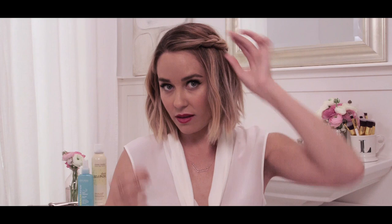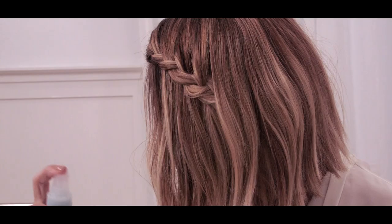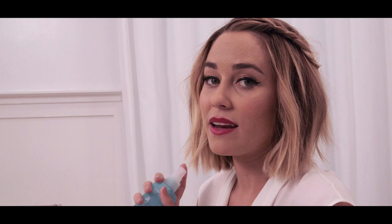For the next step, you're going to take the Beige Blonde Sea Salt Spray. Spray it through your hair and then work it through for texture. One of the nice things about this spray is that it gives you great texture along with a matte finish so your hair doesn't look oily or greasy.